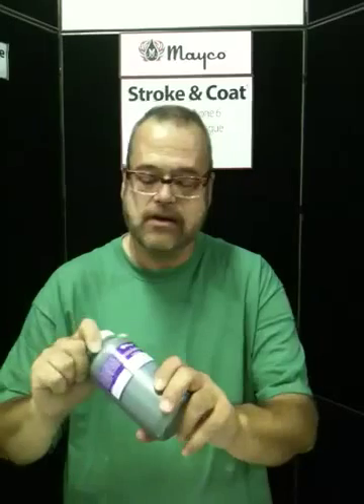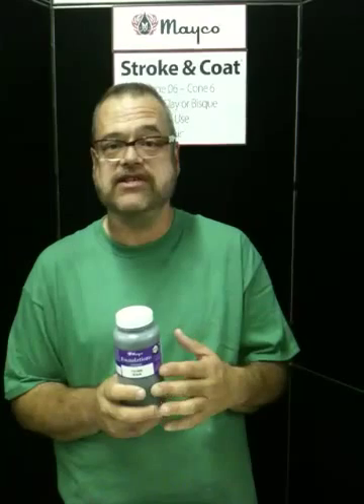The first thing I'm going to show you is using Stroke and Coat on a foundation glaze. You always say something is best when it's built on a strong foundation. Mako manufactures several different types of foundations. Let's first talk about our opaque foundation. This is a black foundation — it's a little bit thinner consistency, a little bit easier to brush on large surfaces. You can completely coat your vessel or object of bisque with two to three really good coats using a soft fan brush all over the piece, and then come back and add Stroke and Coat the way an artist would use decorative paints.